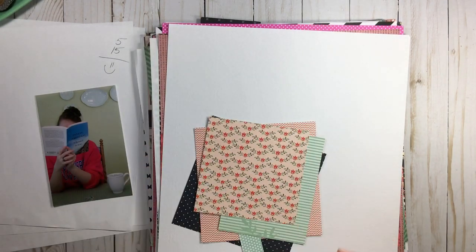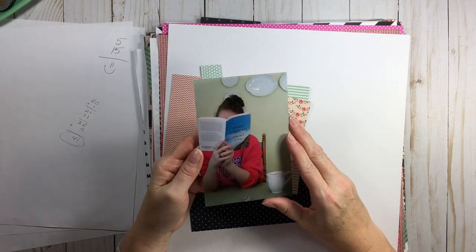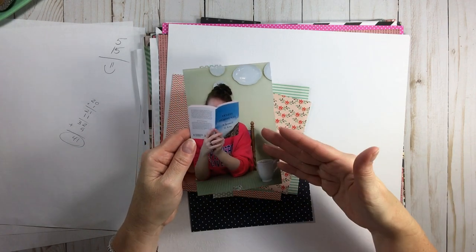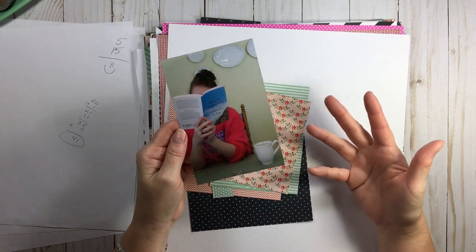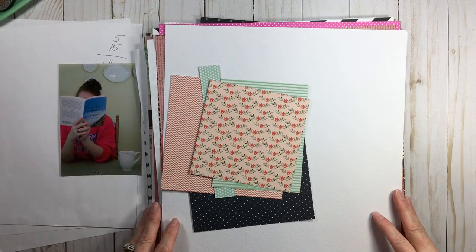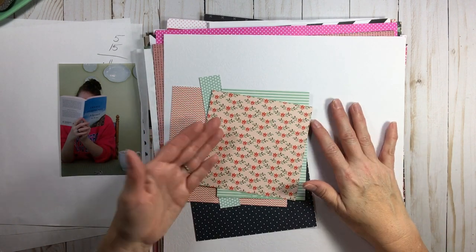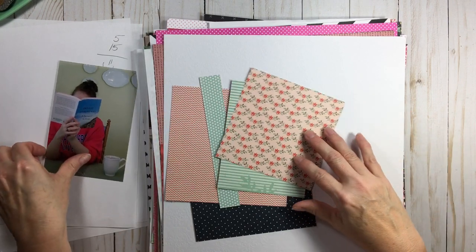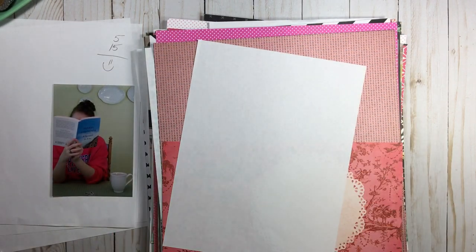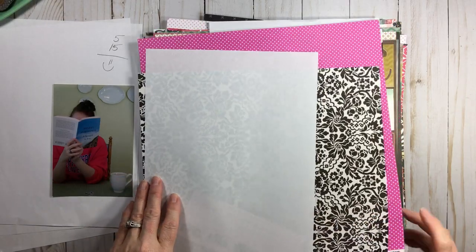I remember exactly when that happened for me — I used to take my photos, sit on the floor, and go through all my papers looking for pink, blue, and white. Forty-five minutes later I wasn't in the mood to scrap. This is why page kits are so great. When you're building page kits, you're taking your collection of papers and narrowing them down. You're making your own color schemes. This would definitely work — no light blue, but don't worry about it.